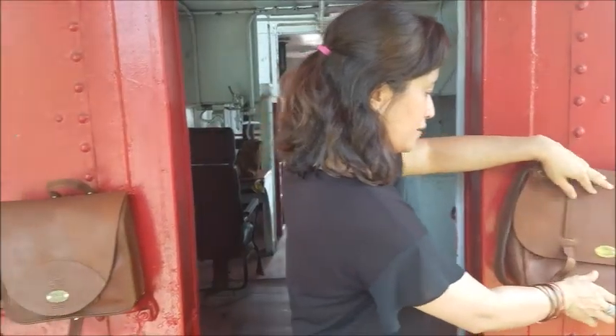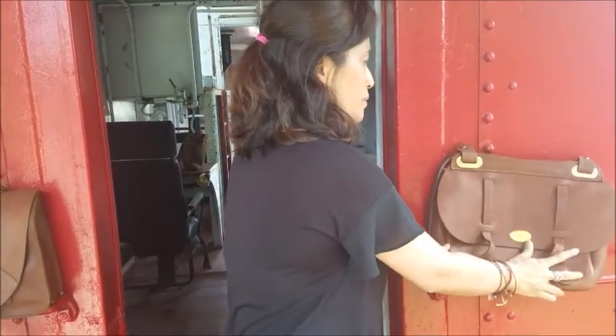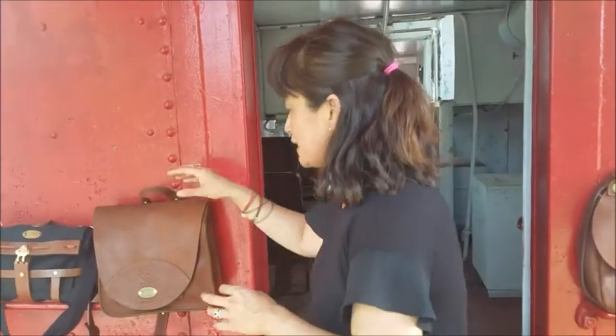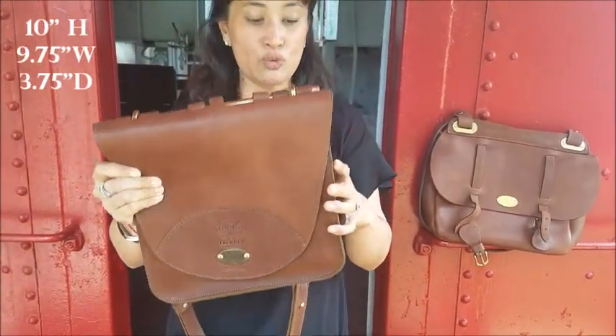This is the number five dispatch bag. Too bad I didn't set up live video, because then you could tell me which bag I should be buying. Here's the other one that I walked into the store and it just really caught my eye.